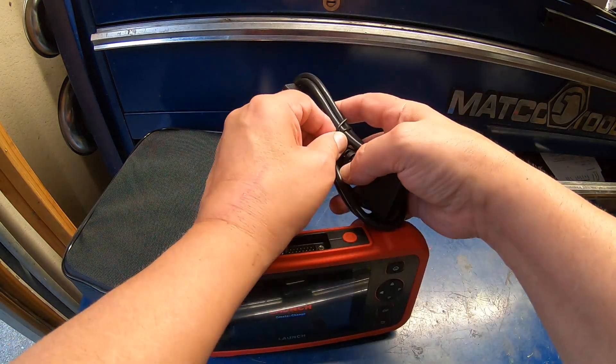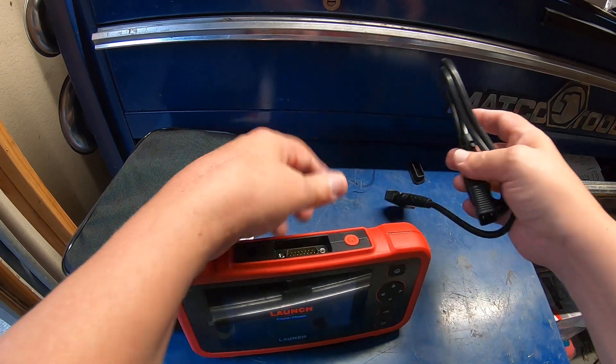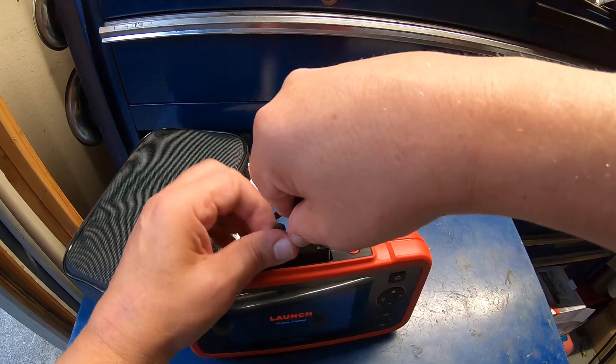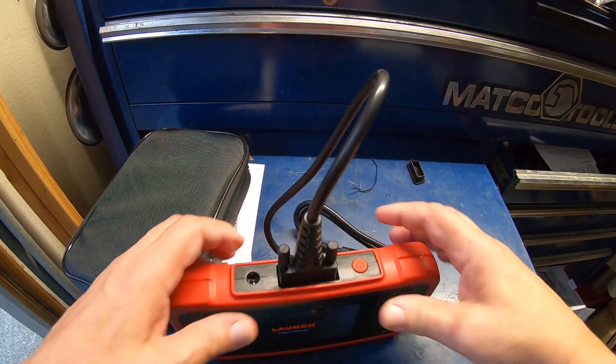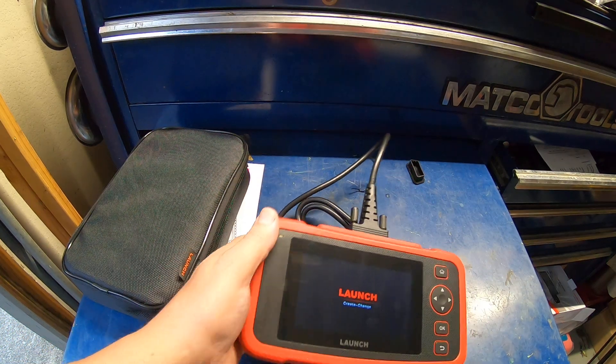While that's powering up, let's go ahead and get the cord connected. We're going to hook it to my 2016 GMC Sierra and see how it does. While that's booting up, let's walk over to the truck.